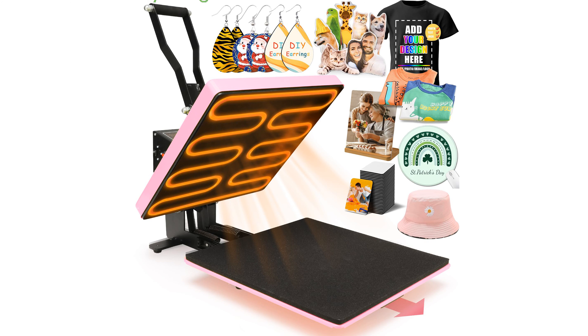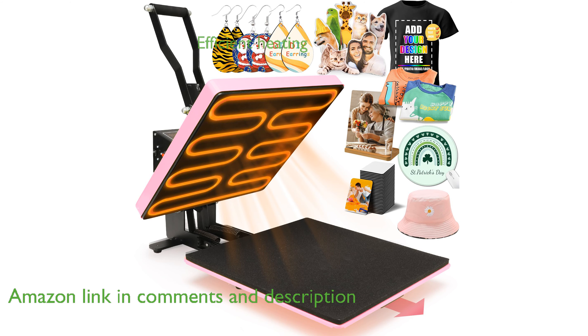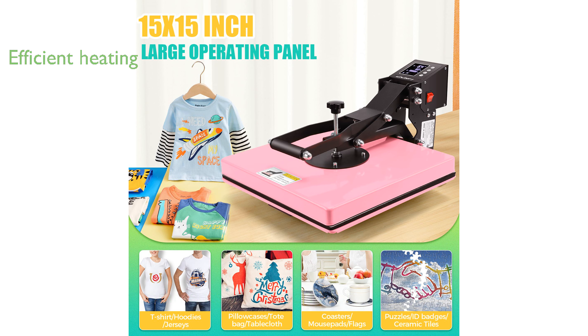The HoobFi HeatPress 15x15 Pink features a convenient slide-out drawer design that enhances safety by reducing the risk of burns. Its dual-tube heating system combined with NTC thermistor technology ensures rapid and even heating, making it ideal for increasing production efficiency.